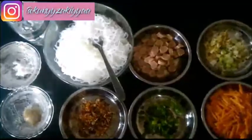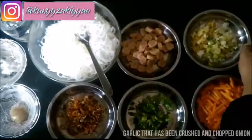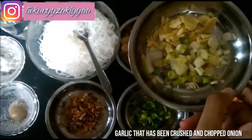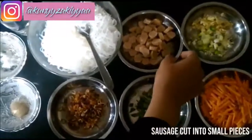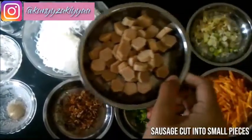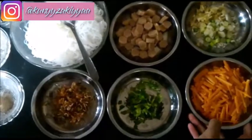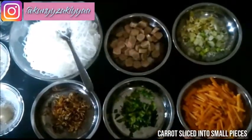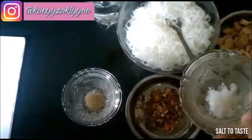Materials: 1. Garlic that has been crushed. 2. Red onion. 3. Sausage cut into small pieces. 4. Carrot sliced into small pieces.